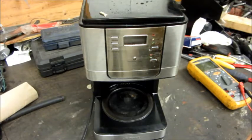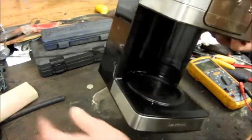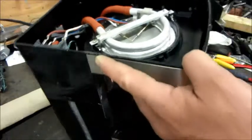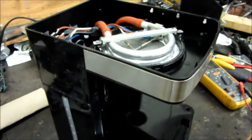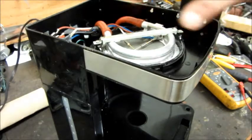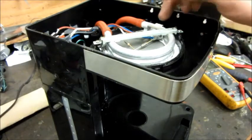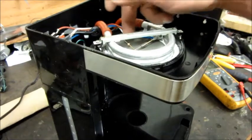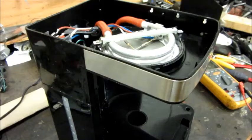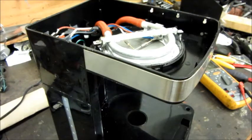First thing you check would be the thermal fuses. I've already taken this apart — I hadn't planned to make a video until the findings got interesting. Down here in the bottom, these two parts underneath are thermal fuses. If the element assembly starts to get too hot, before it could damage the plastic or start a fire, those one-shot fuses open and stop the current. That's what I expected to find wrong, but those are still good.